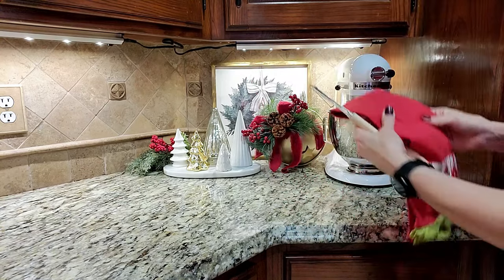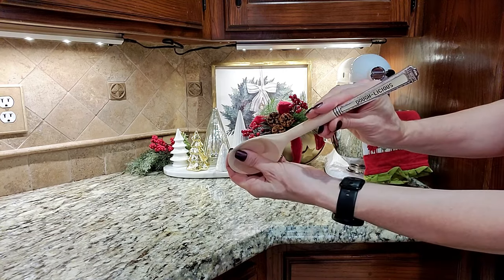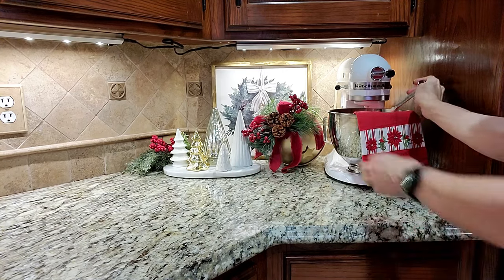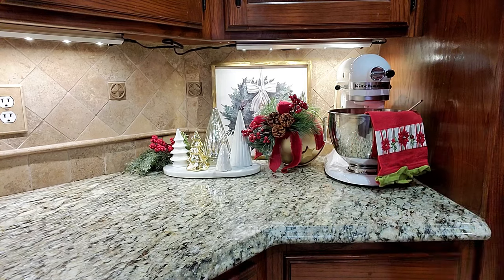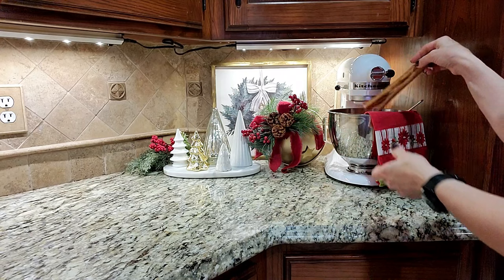I always love to add a seasonal dish towel and my serving spoon here to my KitchenAid mixer, as well as these oversized cinnamon sticks that I got from Hobby Lobby. They are making my whole kitchen smell wonderful.